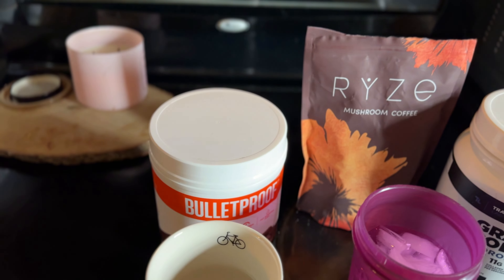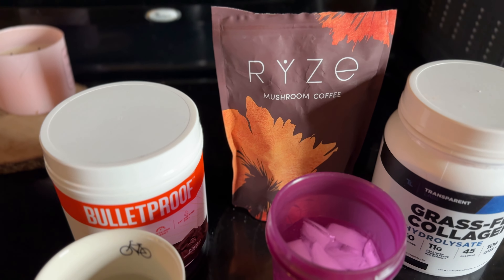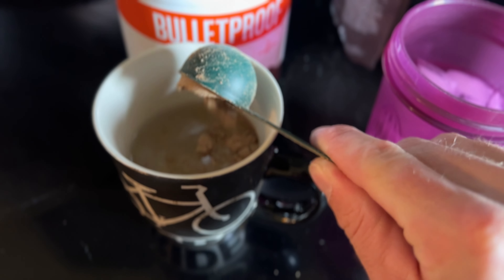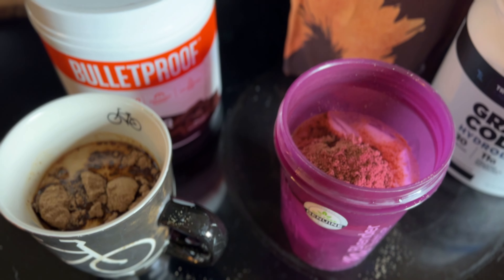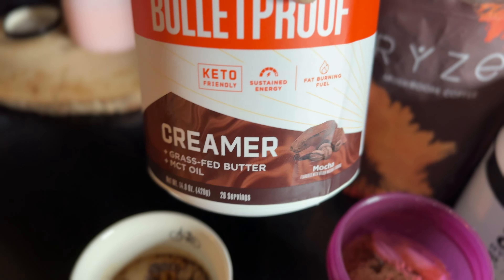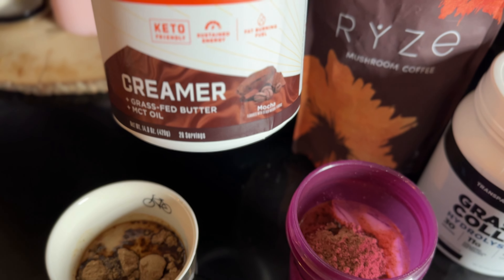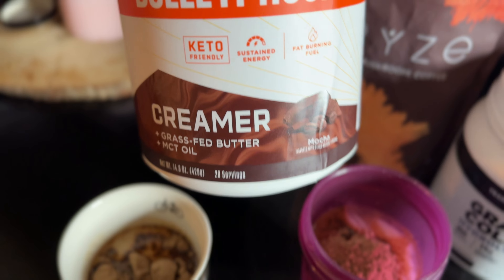We've got our hot, our cold, and the three ingredients I utilize the most. We're going to start with a tablespoon of Ryze in each cup. What I was doing in the beginning was a whole scoop of Bulletproof Creamer in one cup. However, if I'm having two cups, I don't want too much creamer. The reason I like the Bulletproof Creamer is that it's a healthier version — basically just grass-fed butter and MCT oil, which is coconut oil — so it doesn't have all the artificial sweeteners.